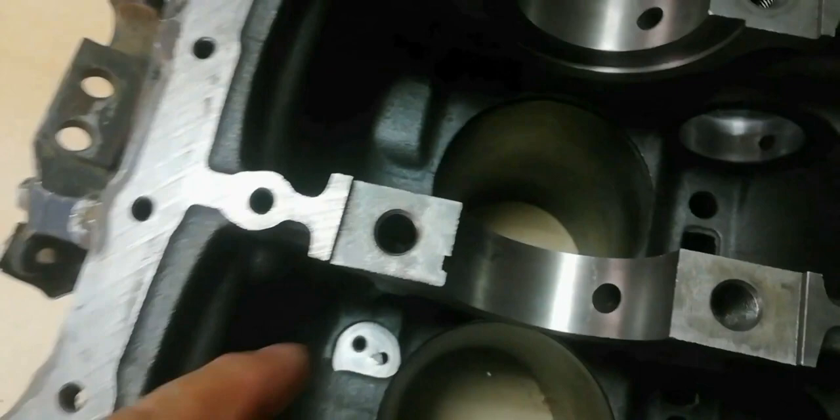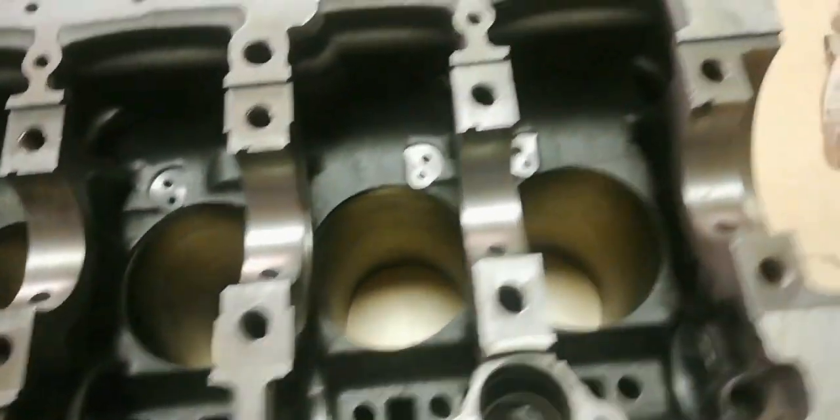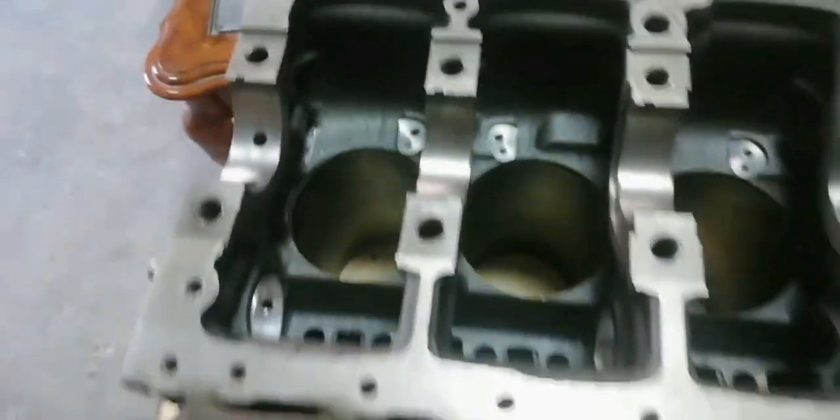This video shows a complete overhauling of a diesel engine Isuzu 4JA1, covering bolt torque tightening sequence, timing gear setting, and valve tappet clearance.